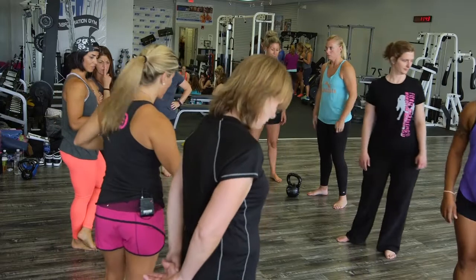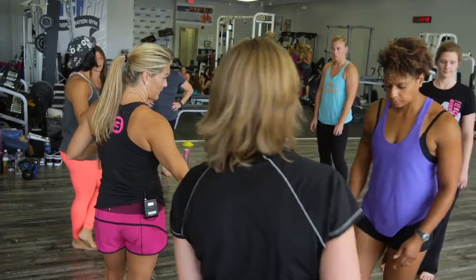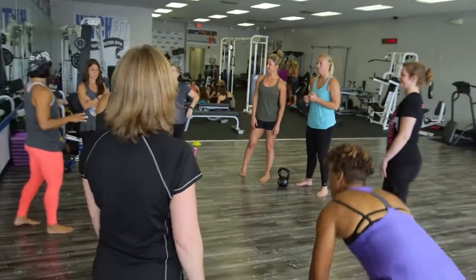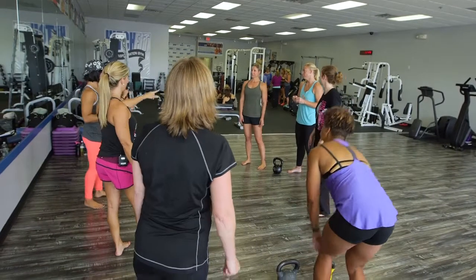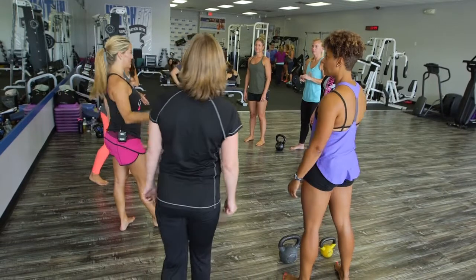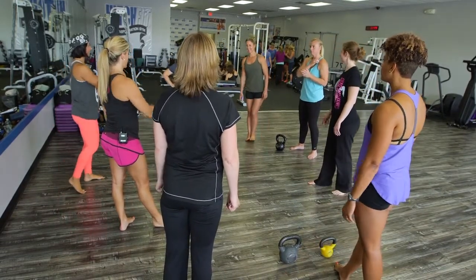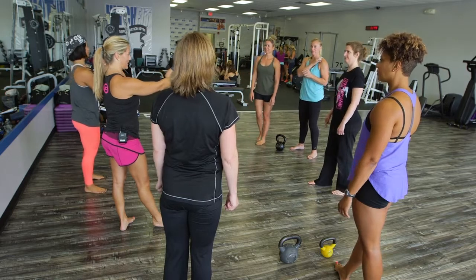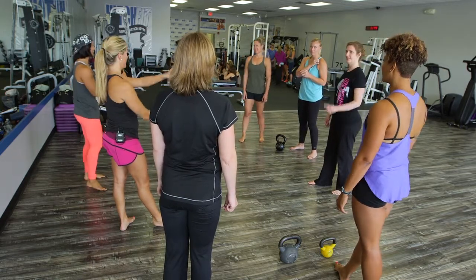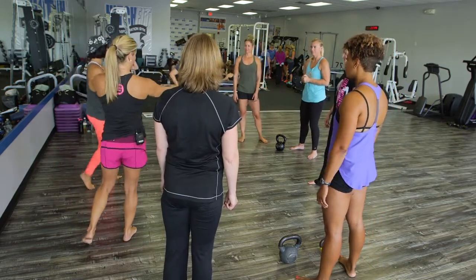This is probably like 30 or 35 pounds — it doesn't actually have a number on it but it looks about right. You two can take this one. Let's do names really quick so I'm not just pointing. Okay, great — let's look at your swings really quick.